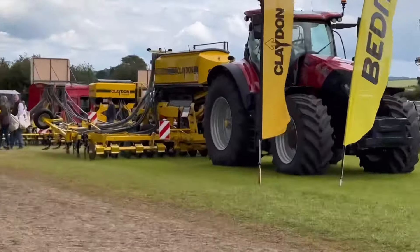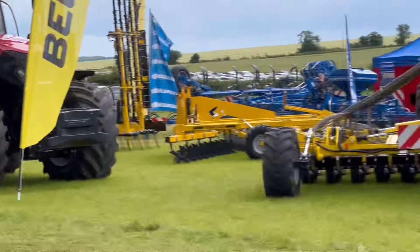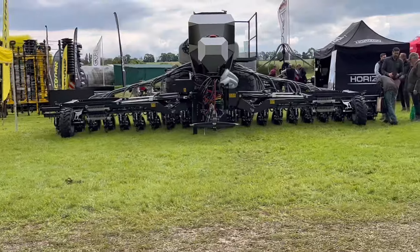Direct drill alley here with Claydon - that Horizon here, these Horizon drills made in Lincolnshire.